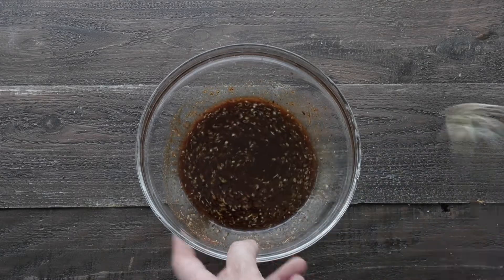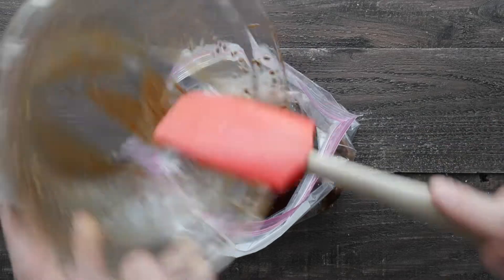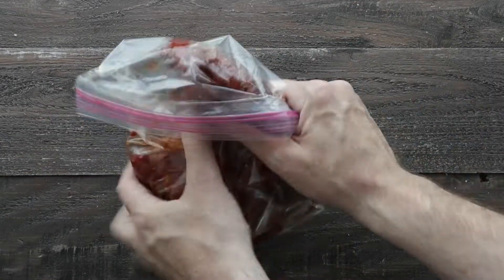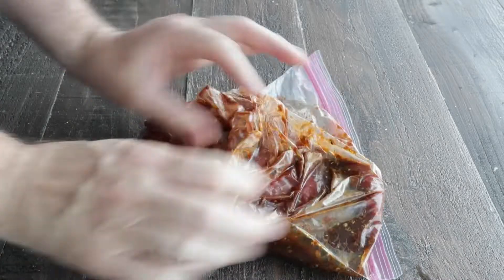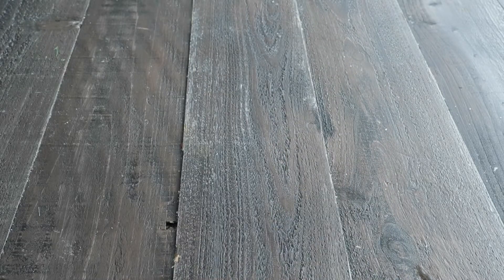Give it a whisk until it's completely combined. I'm going to pour it right into a plastic bag — I already added the flank steak in there. I love this to marinate. We're gonna zip up the top and then massage it for a minute or two to get all those flavors infusing. We're gonna let it marinate in the refrigerator for at least two hours. If you can do this overnight, the flavor will be way more intensified and way more delicious.